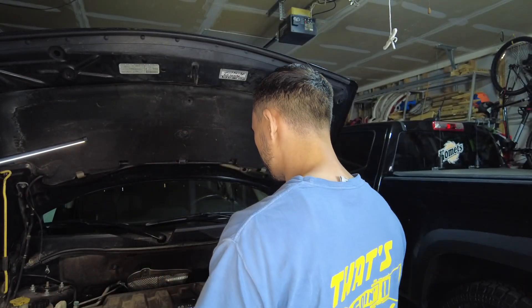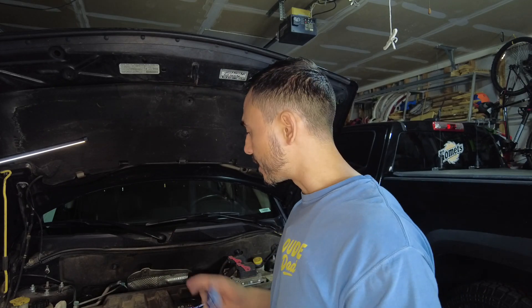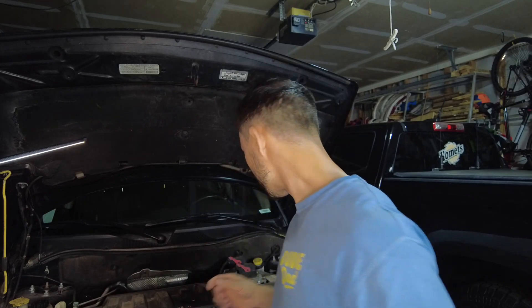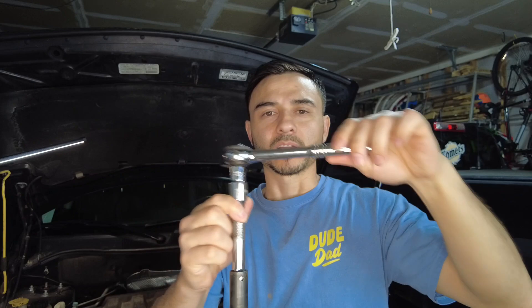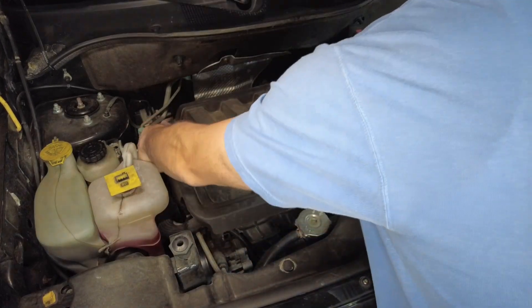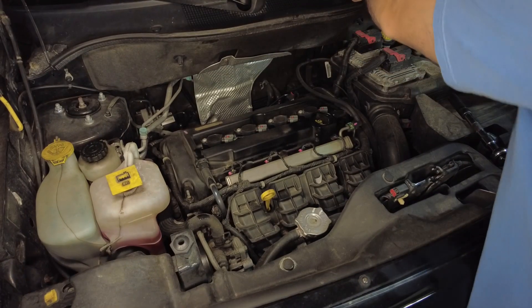You can see the part number on the spark plug itself. To get started, lift off the engine cover of your 2013 Jeep Patriot — everything is quite simple. You'll also need a socket; this is going to be a 5/8" one that fits the spark plugs. You'll also need some kind of extender to get down into the hole to remove the spark plug. Some 2013 Jeep Patriots may not even have an engine cover, which makes it even easier.